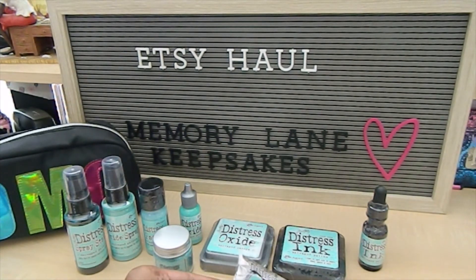Thank you guys so much for tuning in to my channel. I'm so happy that I was able to showcase the new Distress color, which is the Savage Patina — it's a beautiful color and I'm so excited to pull these out and play with them and showcase what I create. You guys have a fabulous day. Continue to be blessed as always, and happy crafting. Bye-bye.